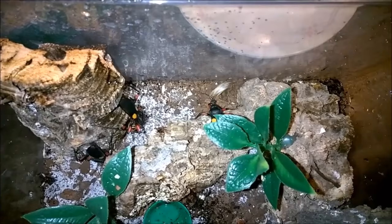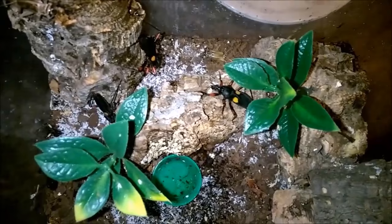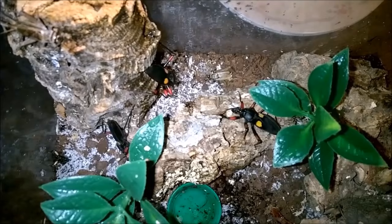This is going to be a husbandry video for my Platymaris species 'Mambo,' my assassin bugs. I apologize for the voiceover — I originally spoke through the other video and realized afterwards that my six-year-old was either being a ninja or a dinosaur in the background, so you couldn't hear half of what I was saying.